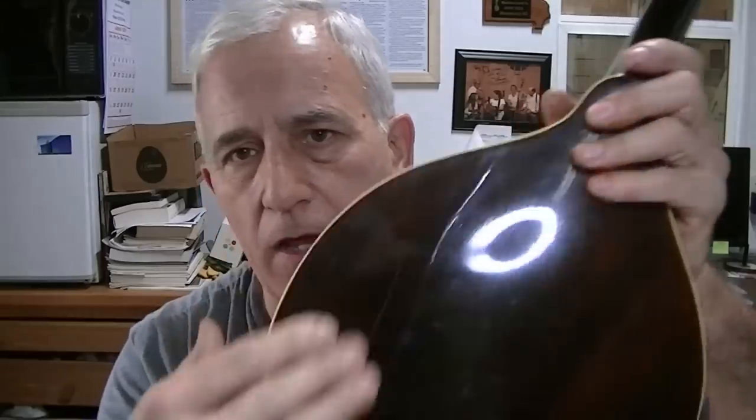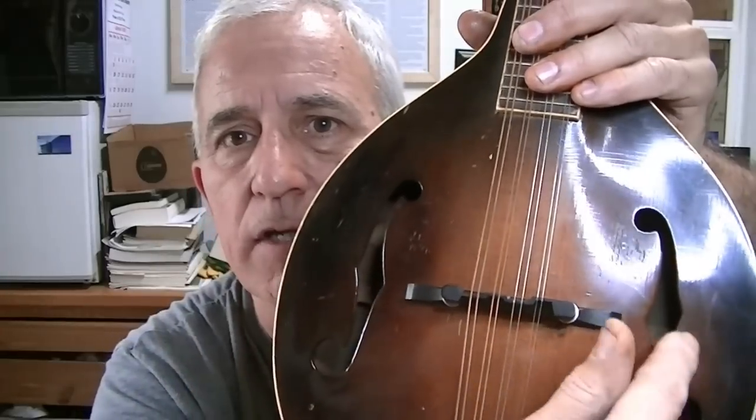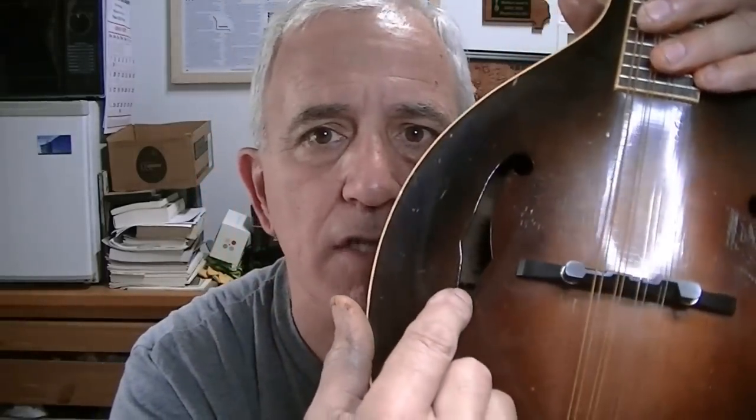These cracks I don't think are going to affect the mandolin at all, but there is something that will, and it's far worse — and that's a brace that runs across the back. That brace on this side is absolutely 100% loose. I can see it. The mandolin is filled with dust, so I'm going to take it to the air compressor and blow it out so I can get a better assessment.